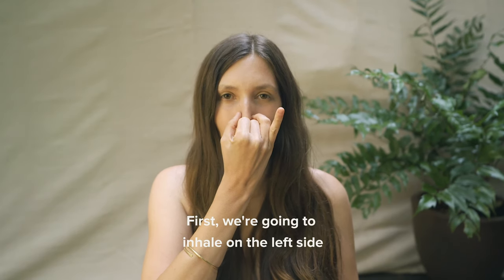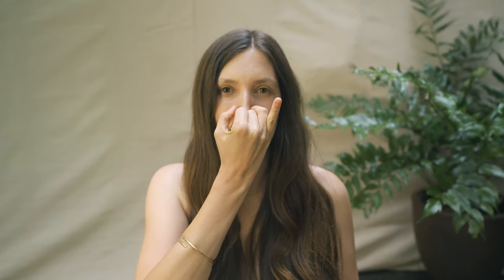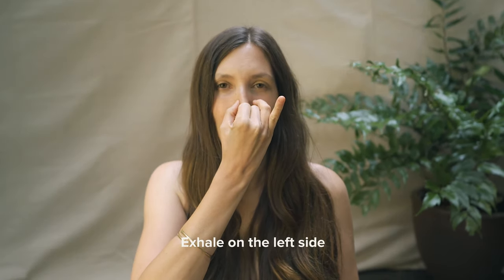First, we're going to inhale on the left side, pause at the top, and then exhale on the right side. Inhale on the right side, pause at the top, and then exhale on the left side.